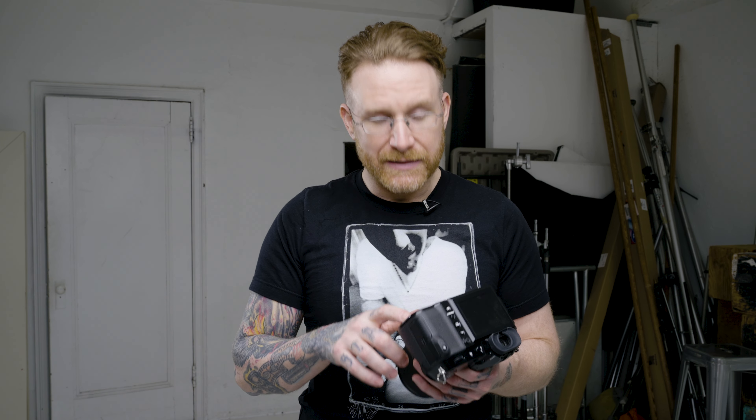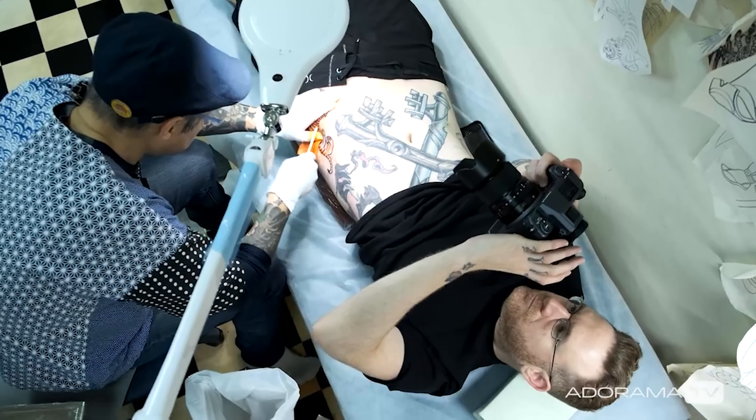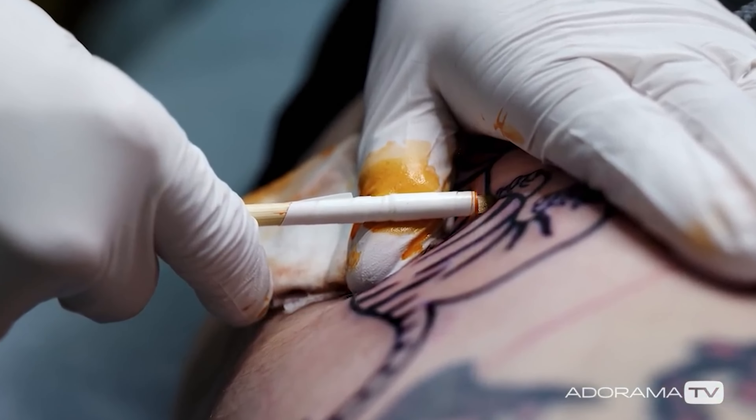The Fujifilm GFX100S is the second 100 megapixel medium format camera Fujifilm put out. The first was the GFX100, which had a grip so you could fit two batteries. It's a great camera — it was and still is $10,000 US. I was lucky enough to be one of about 20 people to head to Tokyo for the original GFX100 release and use it in the field. I shot myself getting a hand-poked tattoo in Japan in low light, then did a portrait session with strobe. I'll put a link to that video down below.